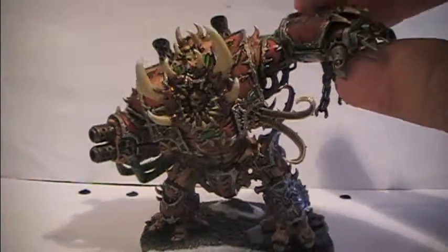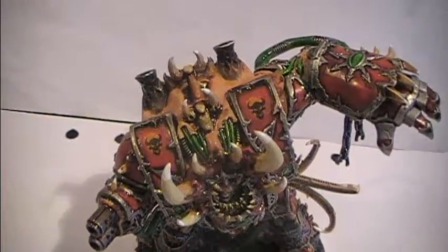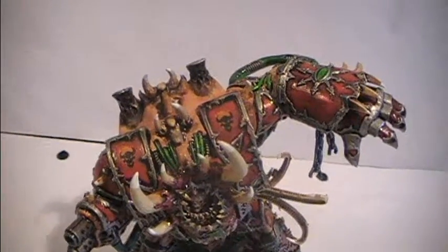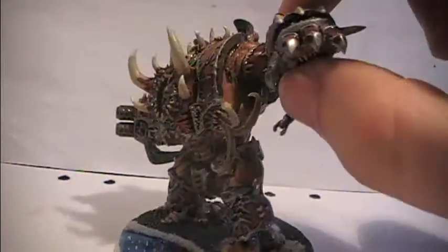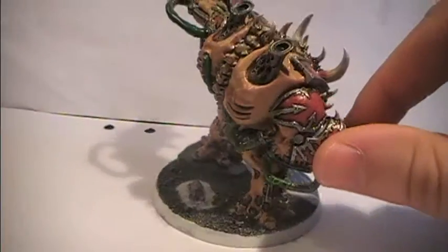They are far above my expectations. Here you have the Word Bearer marks which I felt that I should place two of them, to really emphasize that this is a Word Bearer helbrute. And yeah it's quite magnificent. I am really excited with the result of this one.